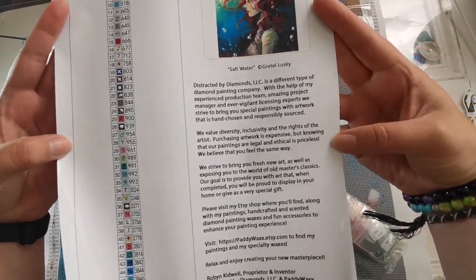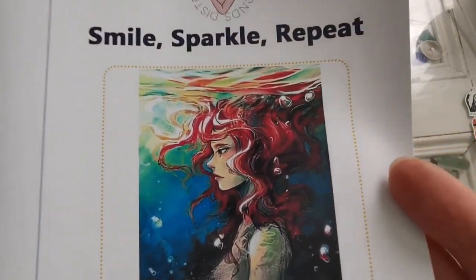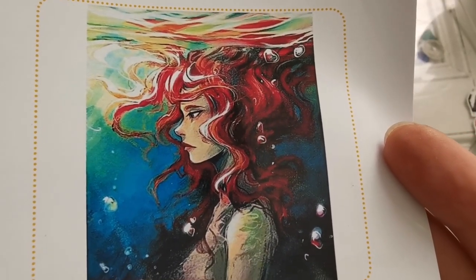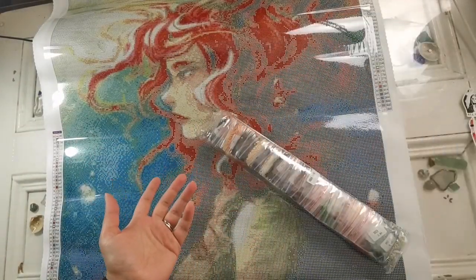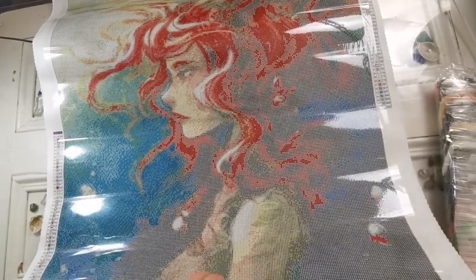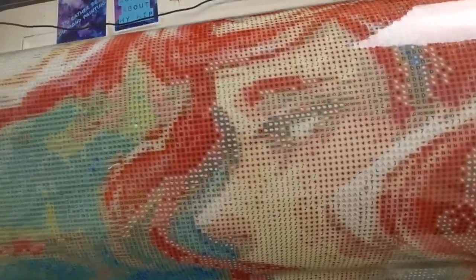There are 47 colors listed here and all the company information if you want to pause. This is the original painting — isn't it pretty? I think it's gorgeous. You know me — if you've been here a while, you know I love anime style and pictures of girls. I enjoy having that kind of artwork on my walls and diamond painting it mindfully.